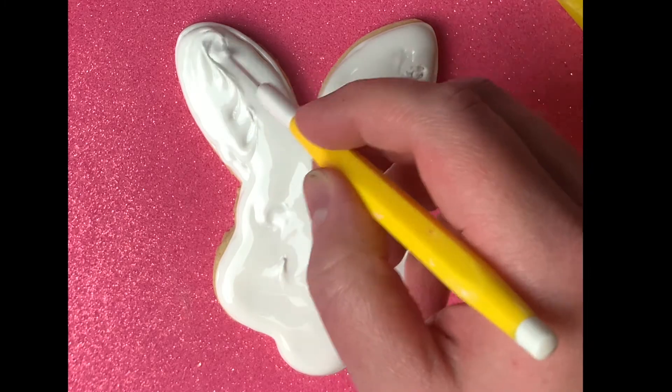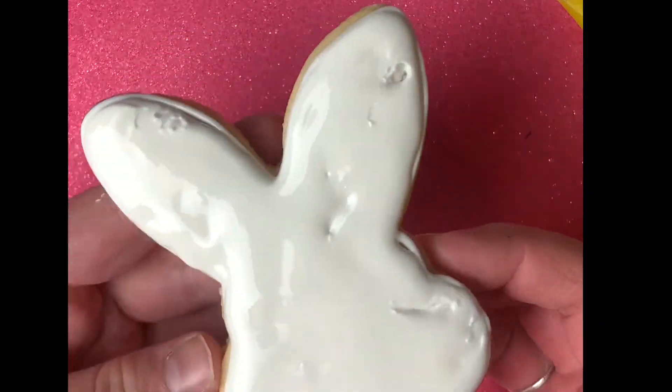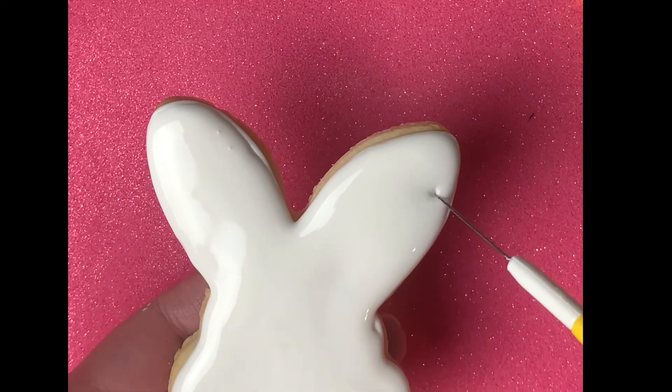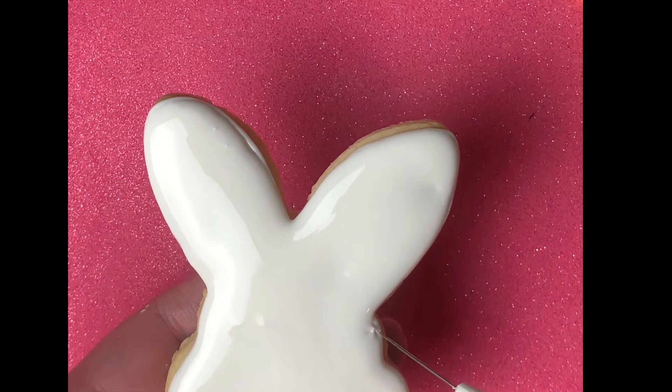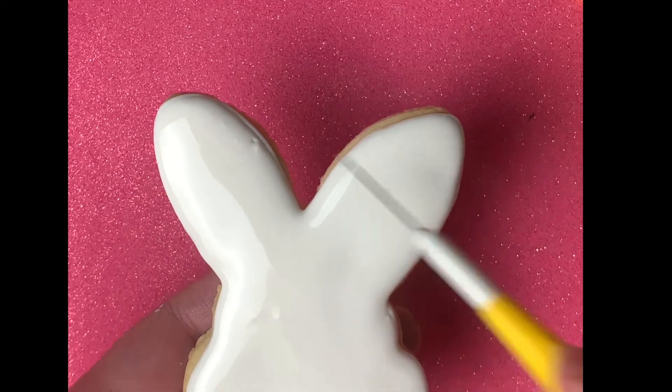Also, what I'm going to do is pick it up and shake it — that helps even everything out and helps fill in those holes as well. It just gives it a nice finish. And if you notice anything at the end, any extra holes or any uneven spots, you can go back with your toothpick and fill it in.